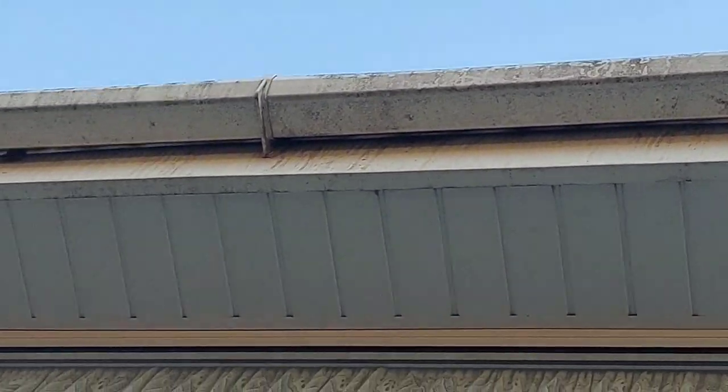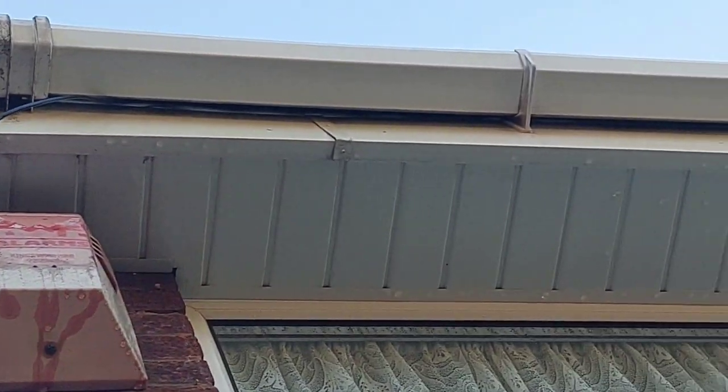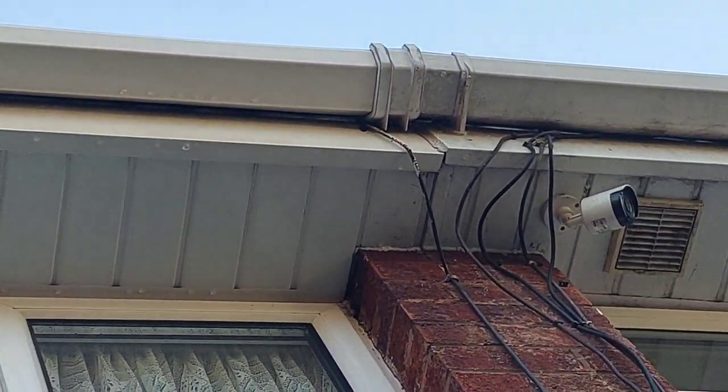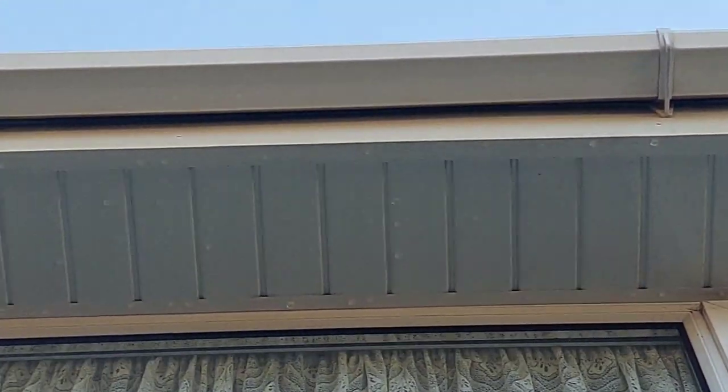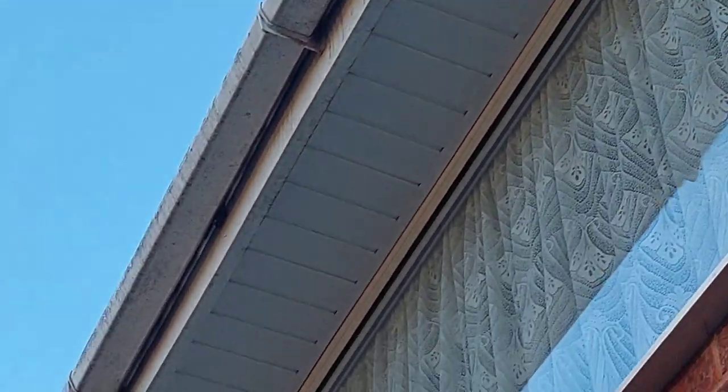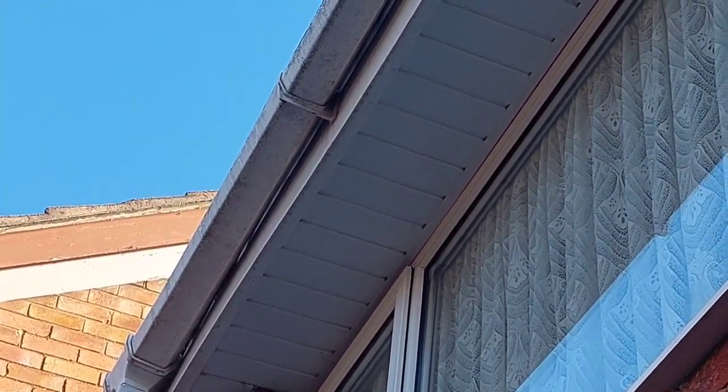As you can see, that is very dirty. I've just made a start and there we go — that's the clean bit. So that's the clean bit and we've just got this section to do next.